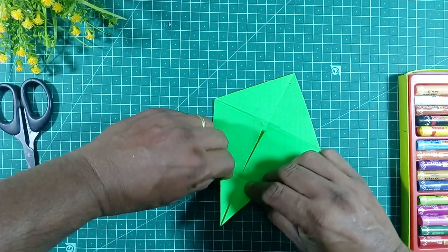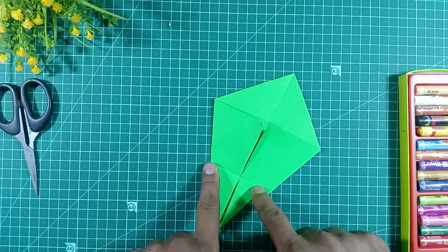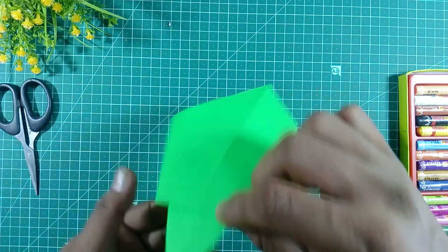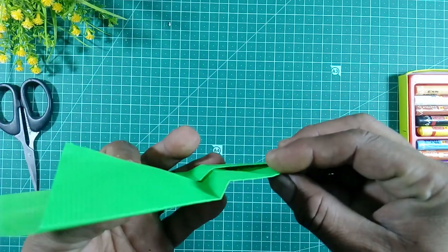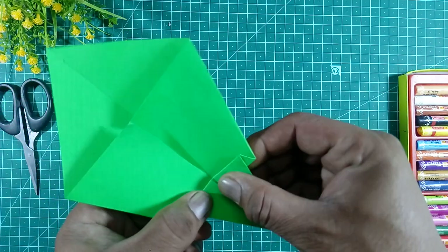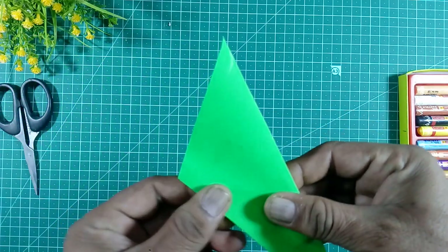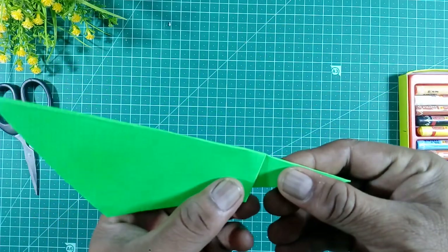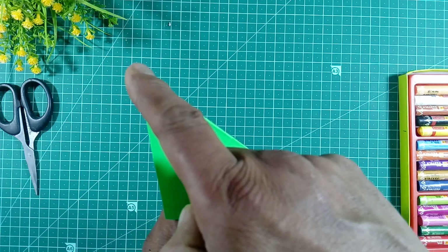Now we will take some figure here and we will fold the paper like this. Fold the paper like this. Now see here — this is the tail of the parrot and this is the head.